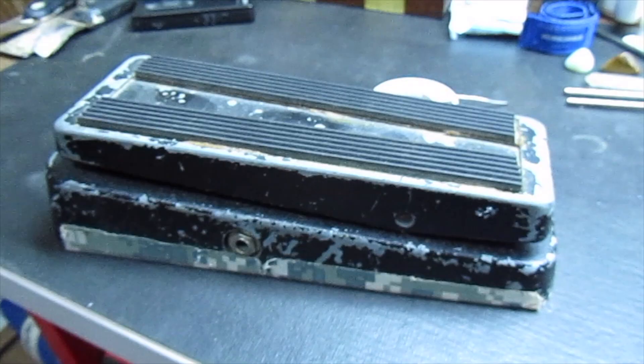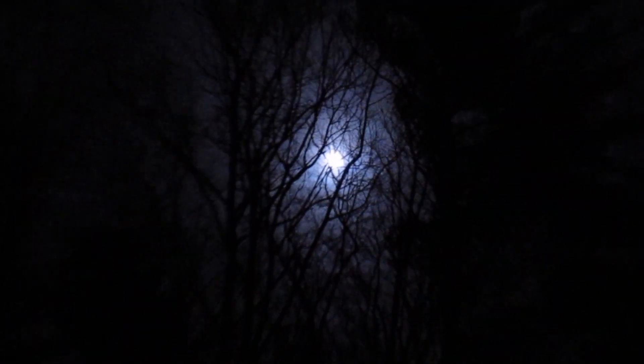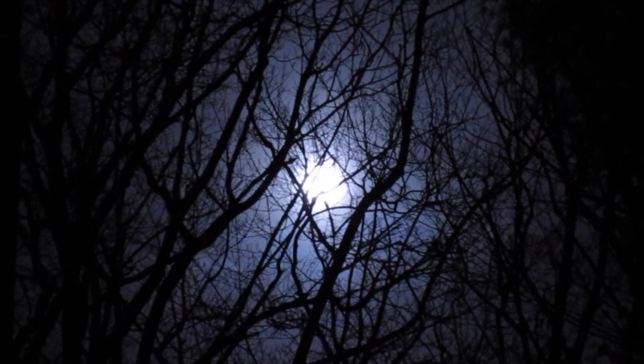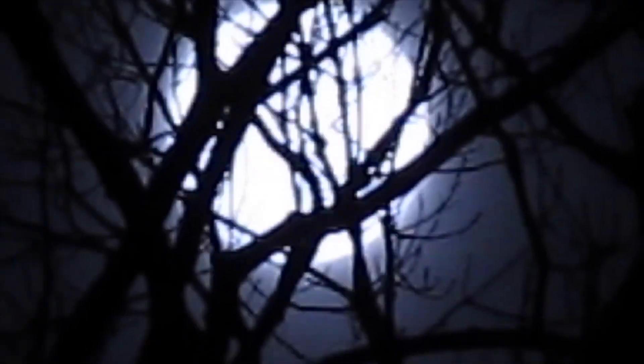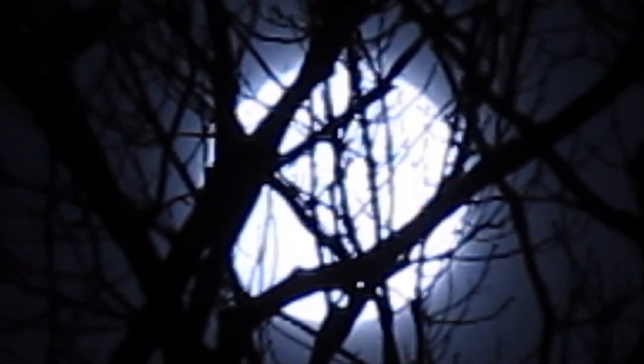Here's the top. Ready to ride. I got that full moon tonight. I wonder if I can see through the trees here. There it is.